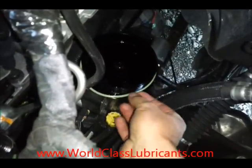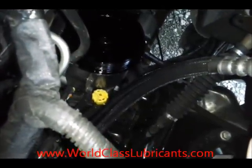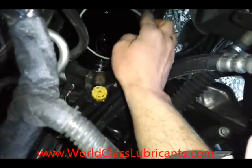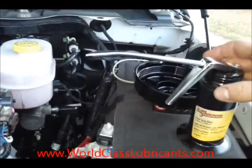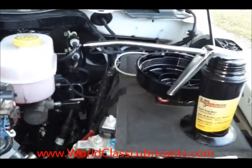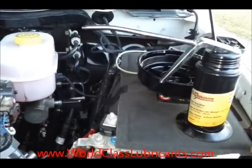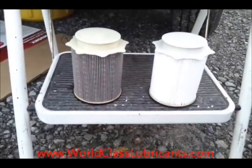Once we have the filter element out, the next thing to do is take the filter cap o-ring off, discard it, and put the new one on. As always with any o-ring, you want to make sure you lubricate it a little bit with engine oil. I've got my little pistol grip oil dispenser with regular diesel engine oil — just take a little bit and lubricate the o-ring.